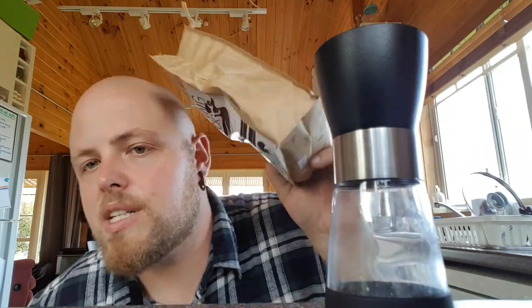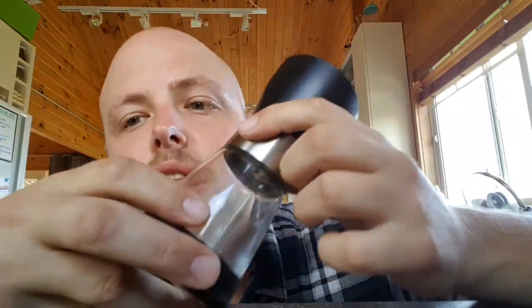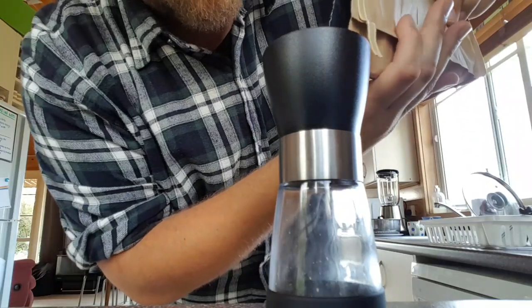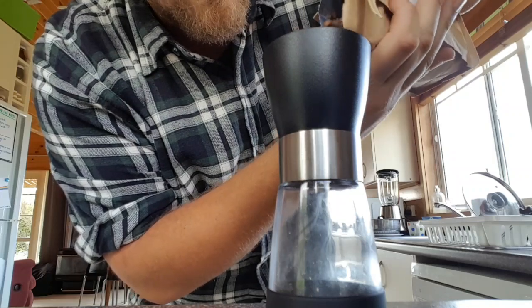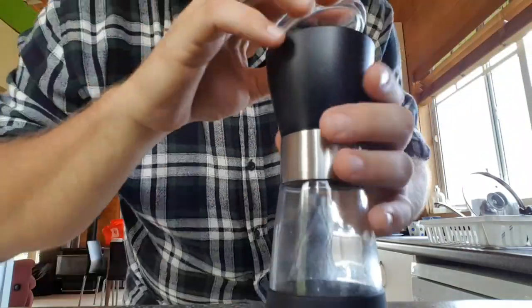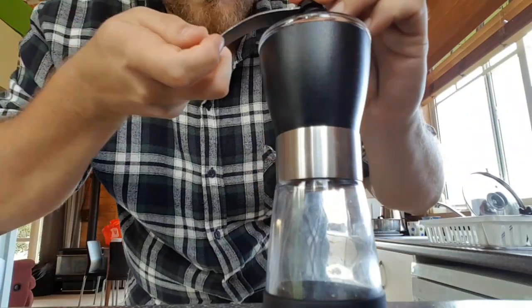My first step is to grind some of these beans in this manual grinder — also a gift from my future mother-in-law. Coffee bean grinders are super expensive here in New Zealand for some silly reason, and this one's just a little manual one so you can take it anywhere. Just chuck some beans in there — I don't actually know how many, I'm experimenting, so we're learning together.